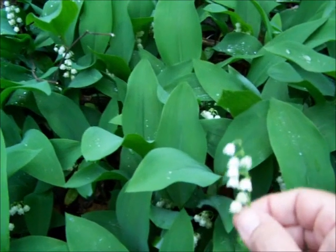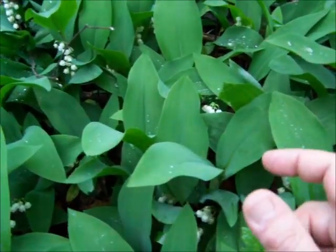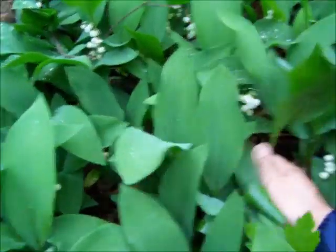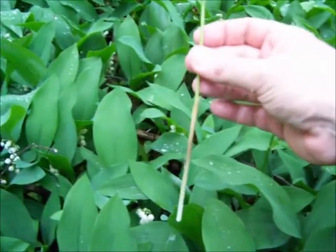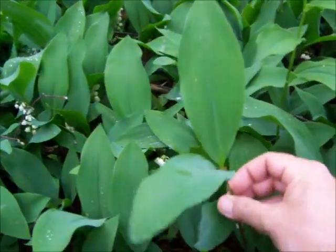The reason I'm showing you this is because it's the only look-alike that I know of to the ramp, or wild leek. The way to tell the difference: for one, it typically grows a long stem before it gets these leaves that look similar to ramps.